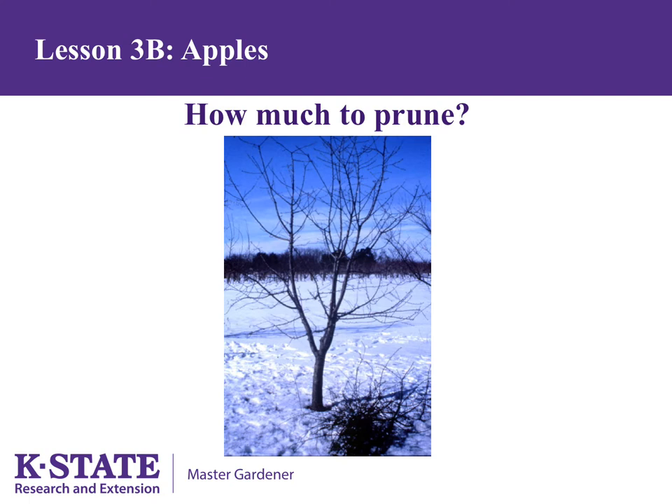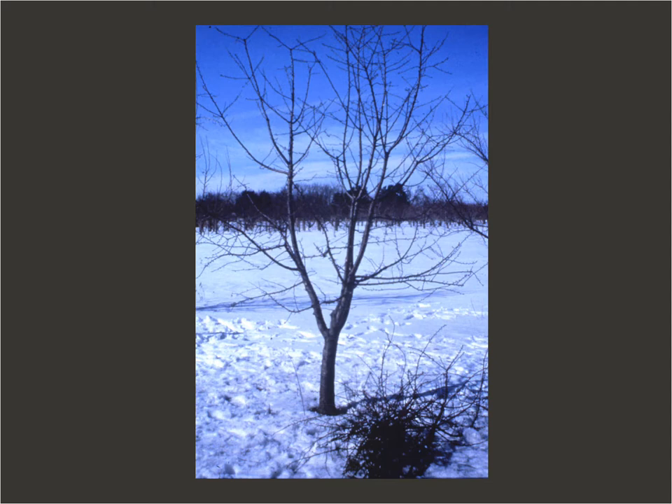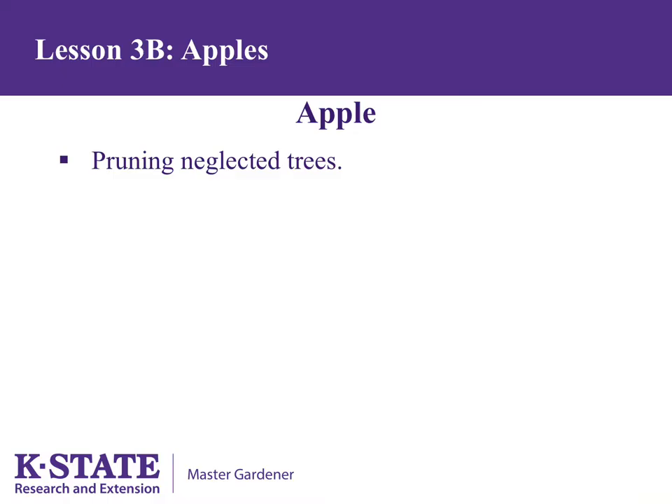The next two slides show a before-and-after example of pruning. Before pruning, notice the branches growing down and how cluttered the interior of the tree is. After pruning, this tree wasn't in bad shape but a significant amount of material had to be removed.